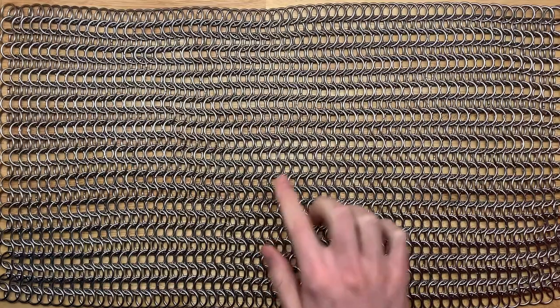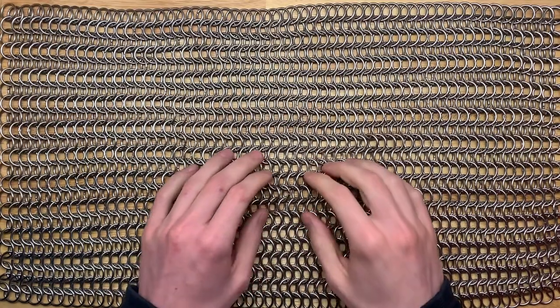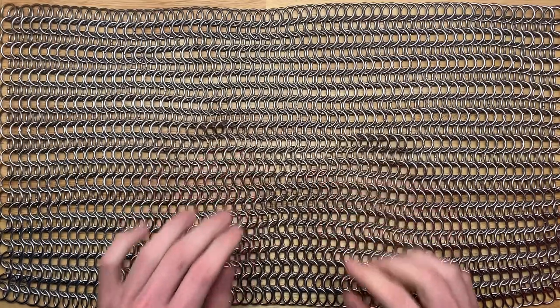Chainmail makes such a beautiful pattern, doesn't it? It's actually easier to make than you might think it is, especially this being the simple European 4-in-1 pattern.